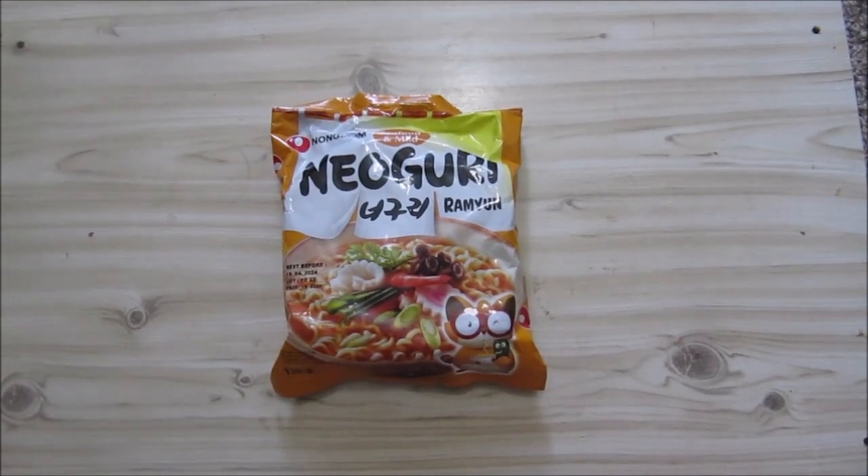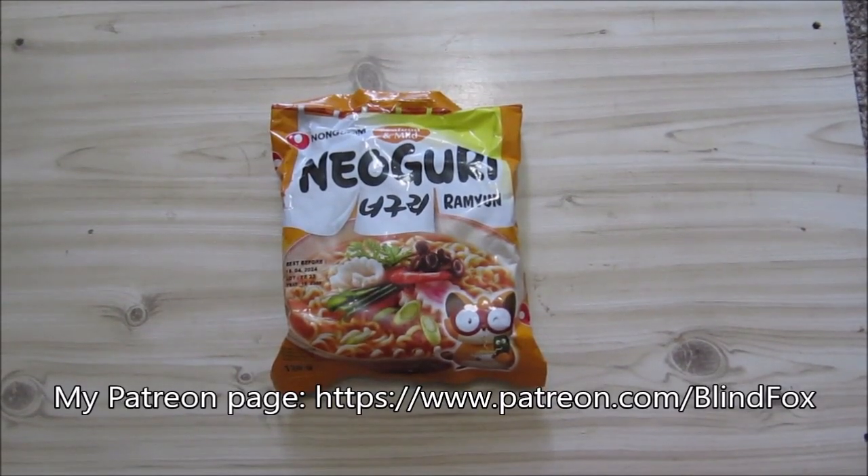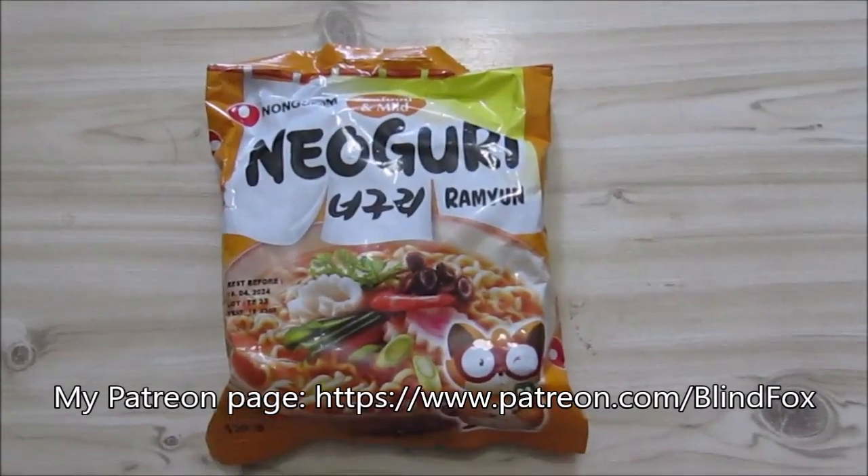Hey, this is BlindFox. Welcome back to my little review. Please support the channel, please subscribe, and please go and donate on Patreon.com.